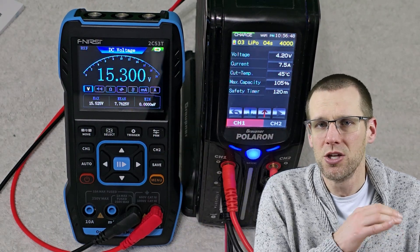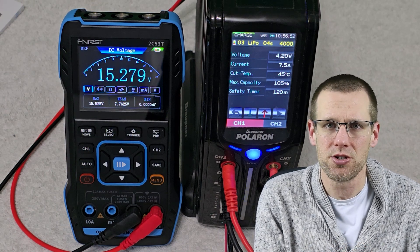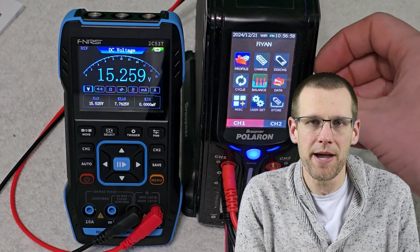Initiate that charge at 7.5 amps for the 5,000 milliamp hour battery pack and take a recording. Record the time, and once you've had the battery charging for about 10 seconds, you can kill that charge. Now that you've cancelled the charge at that 10 second mark, unplug the battery pack. If it's past storage voltage and you don't intend to use it, bring it back to storage voltage — though it probably will already be close.